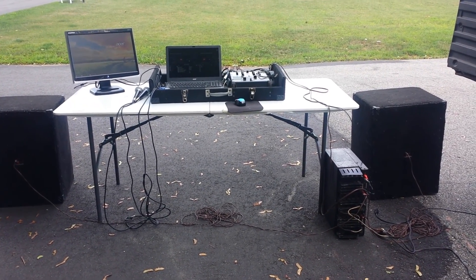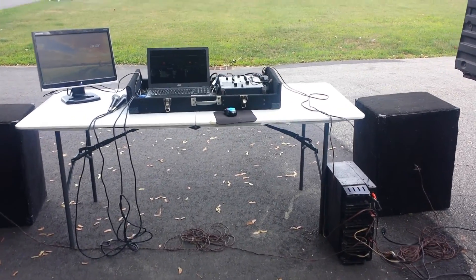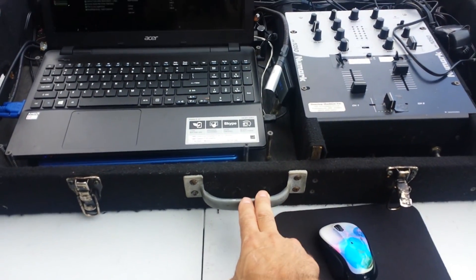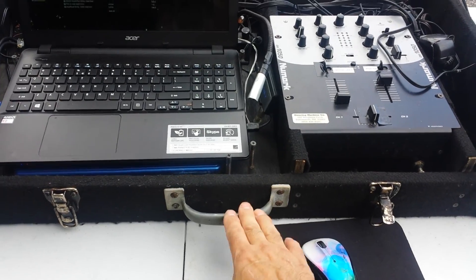You have optional choices for stands on the speakers. The first thing the instructions say: make sure the handle is on the bottom when you open up the case. There's a top that comes off — make sure the handle is on the bottom.